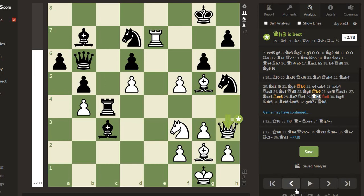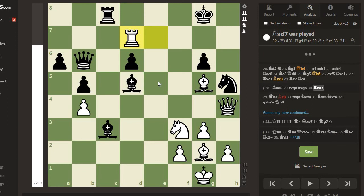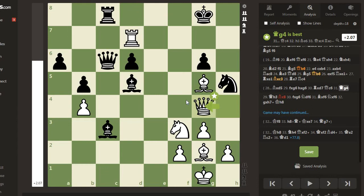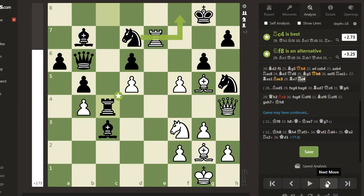After Rook c4, Queen goes to h3. Here, instead of Rook c4, if black had taken Bishop takes d5, that is fxg6, hxg6, Rook takes c7, Queen c6. Now black attacks both the rook and the knight at f3, and then Queen g4 comes - white defends both threats. So this wasn't played. After Rook c4...